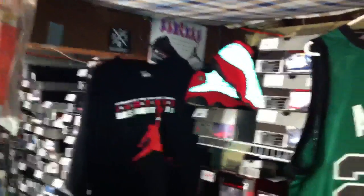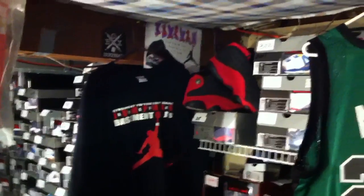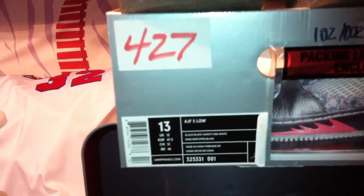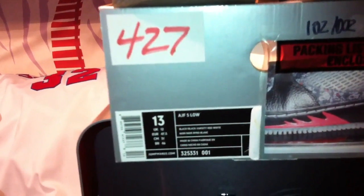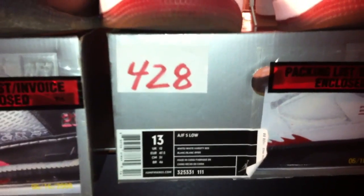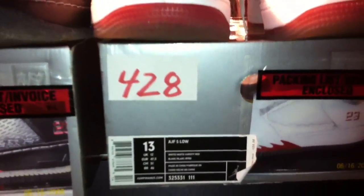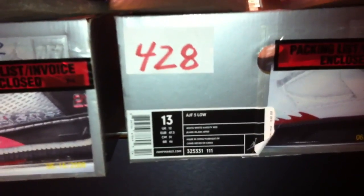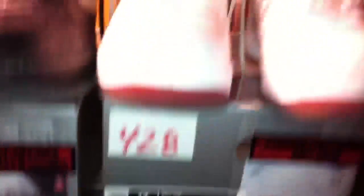Rest in peace to Kenneth. Shoe number 427 is the Air Jordan Force 5 Low — the black and black, varsity red and white, style 325-331, colorway 001. And the brother shoe, the Air Jordan Force 5 Low — the white, white, and varsity red, style 325-331, colorway 111.